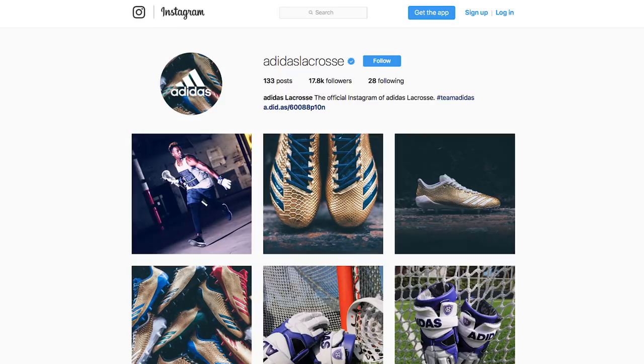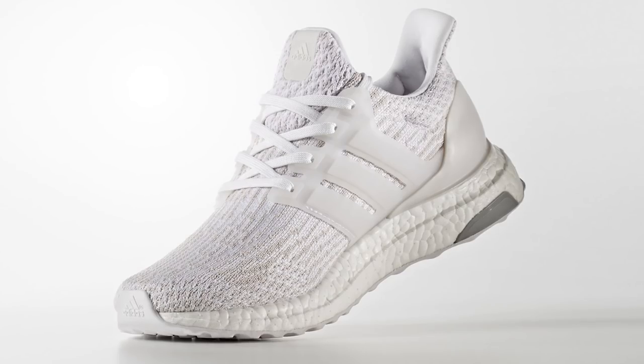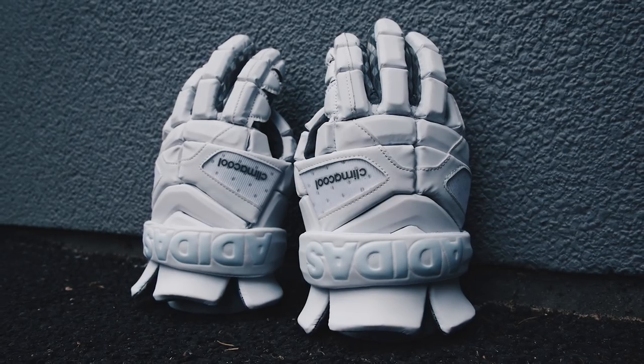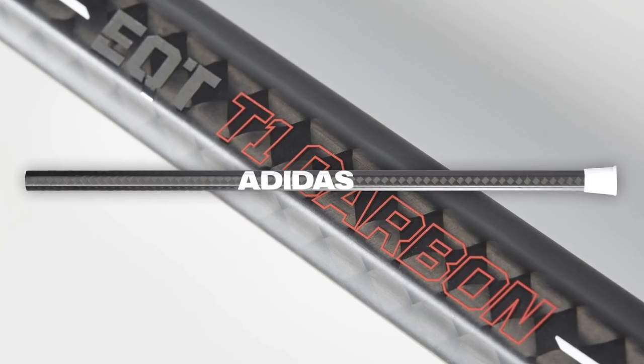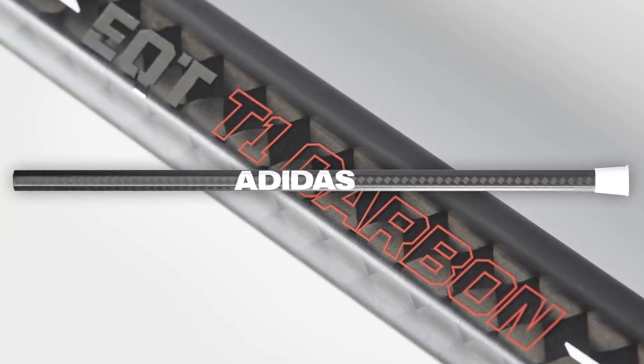Now let's talk about prizes. First place, you get a feature on the Adidas lacrosse Instagram and your very own pair of Adidas Ultraboost sneakers. Second place, you receive an icy pair of triple white Adidas gloves. And for third place, you receive your very own Adidas carbon fiber lacrosse shaft. Good luck everybody, can't wait to see what you guys create.